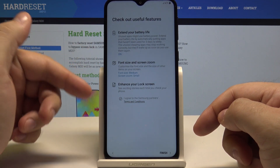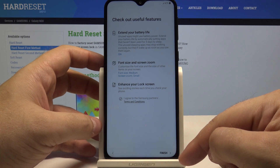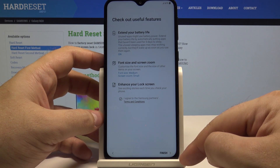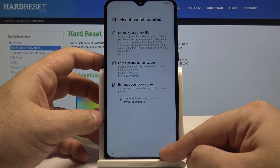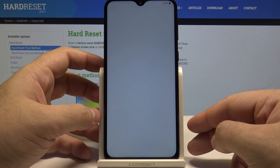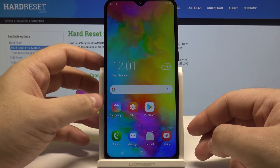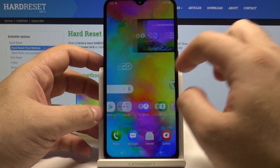You can also select all kinds of useful features, but if you know them or are already ready to start using your phone, simply press finish. All done, your phone is ready to use and as you can see it is all ready to go.